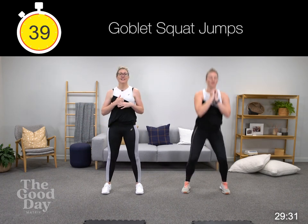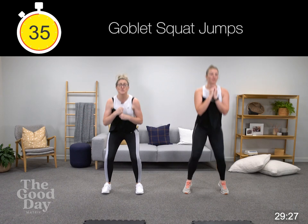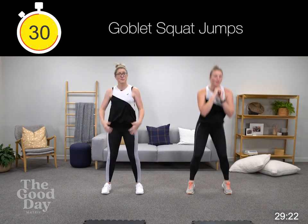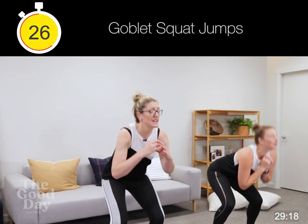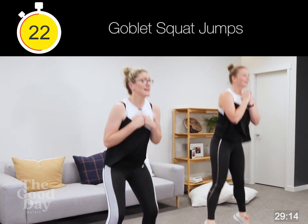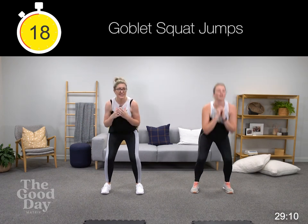Coming down into the goblet squat. If you're with Emily she's doing the full exercise — the goblet squat jump. If you're with me I'm doing the modification: you can either just be doing the squat, squeezing your glutes, pushing your hips forward, or you can be coming up on your toes. Either way, imagine you're holding a weight — it can be your water bottle, handbag, whatever's handy at home.